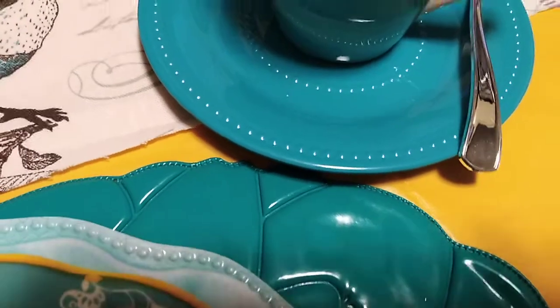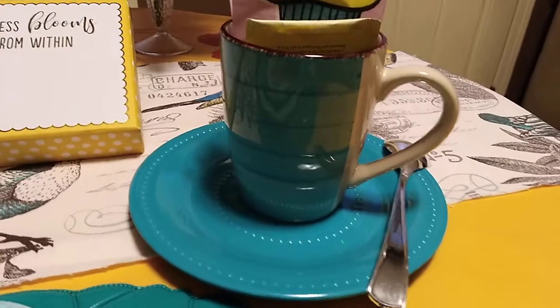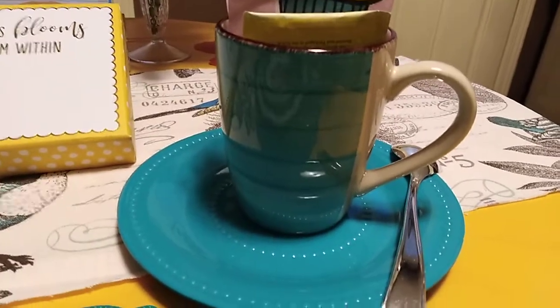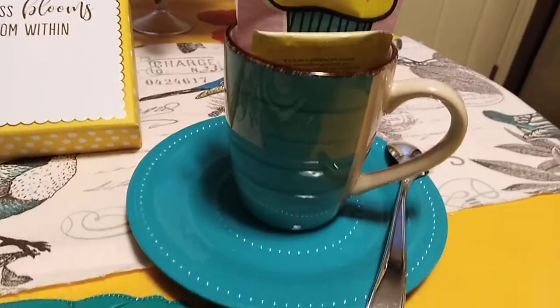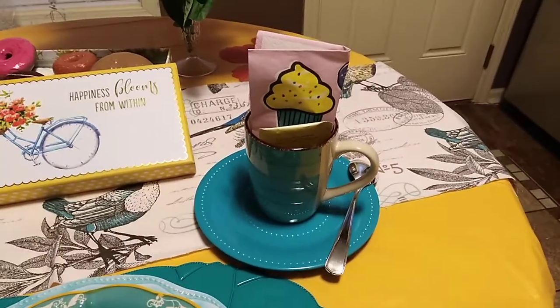This plate came from Dollar Tree. And I'm sorry — yesterday I told you the cup came from Dollar Tree, please forgive me — this cup actually came from Goodwill.